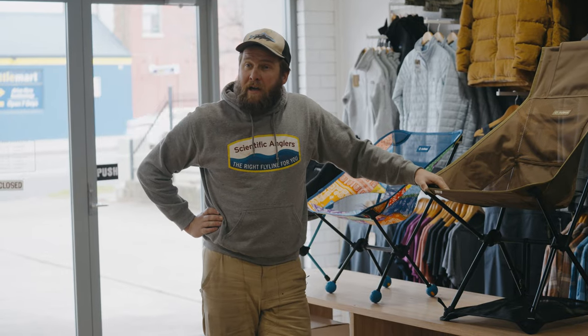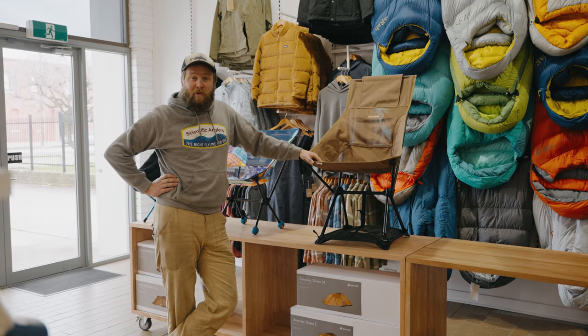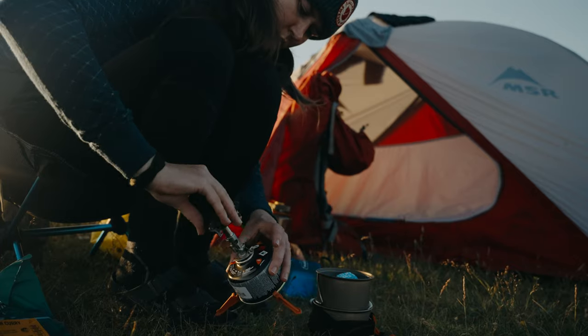So hopefully, guys, if you're heading out on a backpacking adventure, bikepacking adventure, pack rafting adventure, or a four-wheel drive adventure, you'll have a Helinox chair to go with you that will suit your needs and your style.